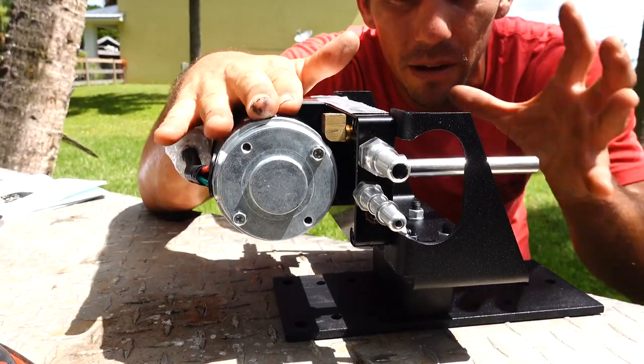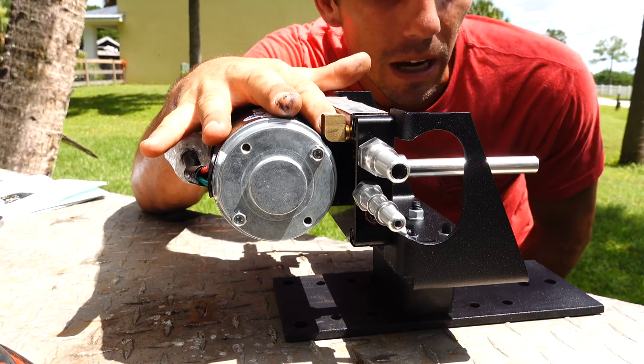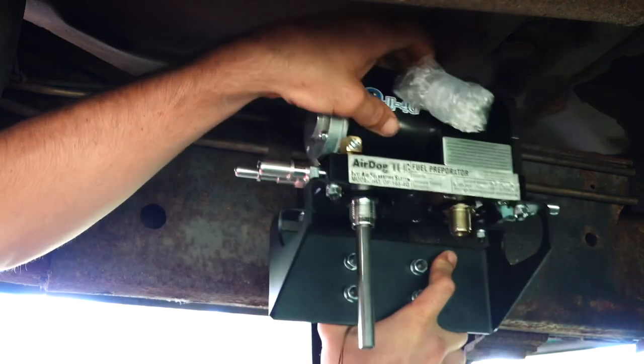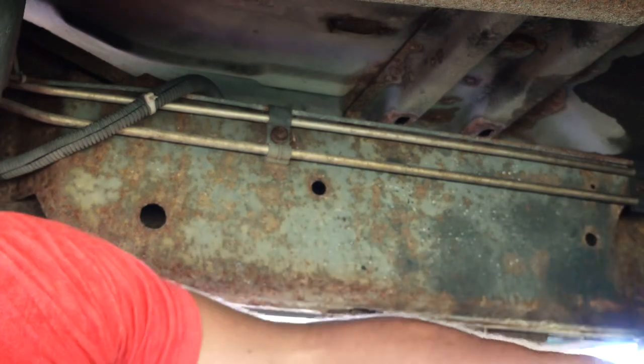We have the pump and filter system hooked up to the bracket and we're going to mount this bracket directly to the frame of the truck. We had to remount it a couple holes lower on the bracket because it was touching the underside of the body.